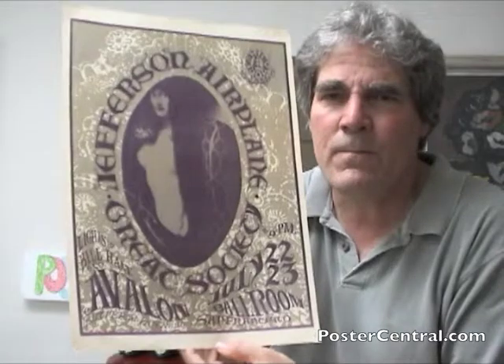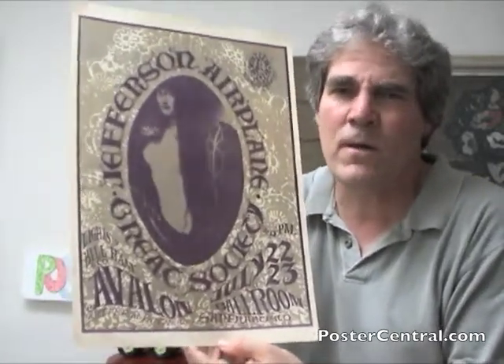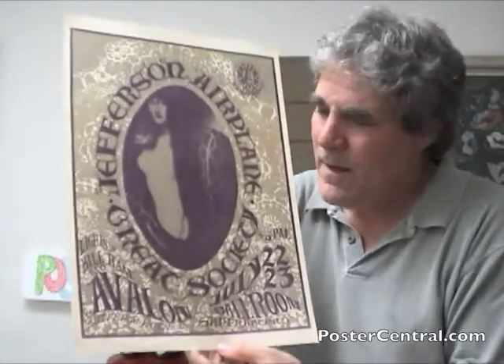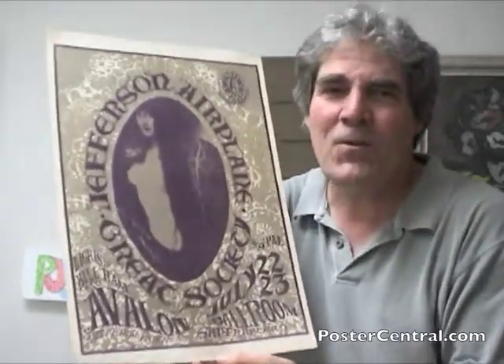The one thousand first print run — the silver sort of ran out fast and they just stuck gold in there. The gold is a little more common. Only a completist wants both colors, and being a completist most of my life, I guess I care. So right now I've got the gold one here.